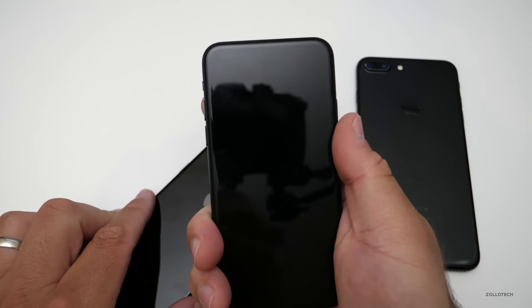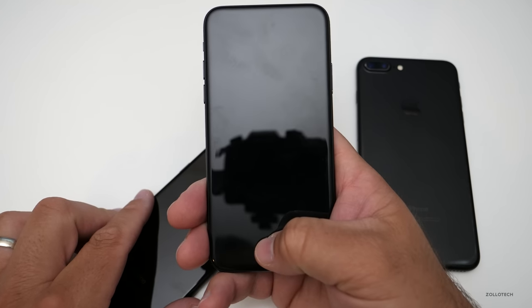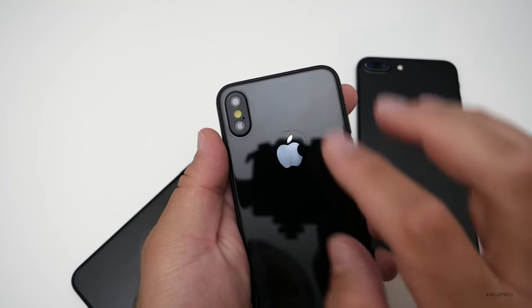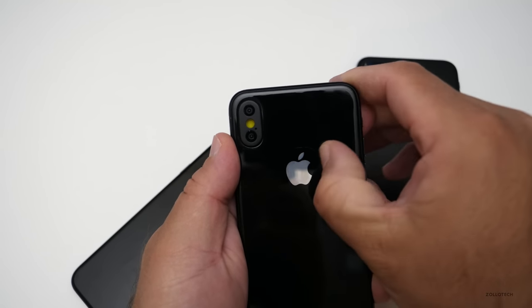It feels pretty good in hand. If this is the final design, Touch ID will likely be embedded under the glass, or Apple may have implemented some kind of iris or face recognition instead.